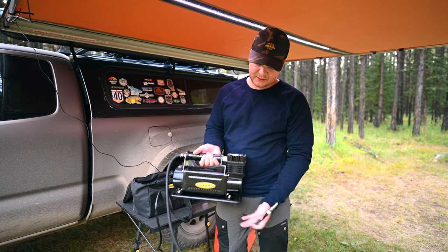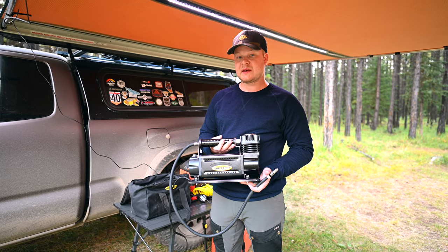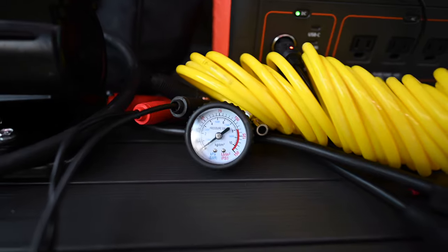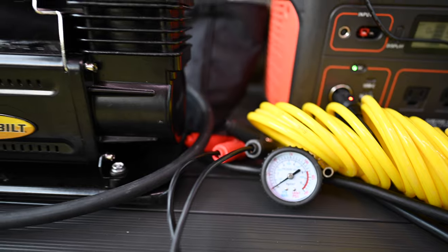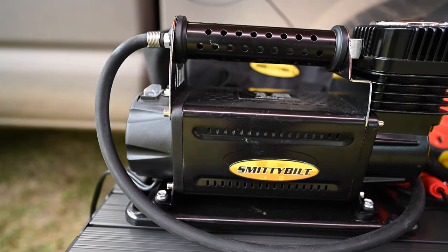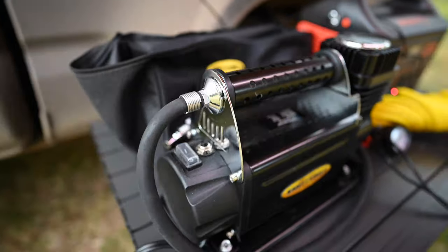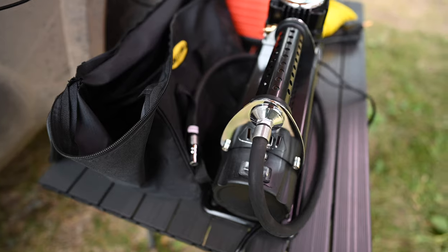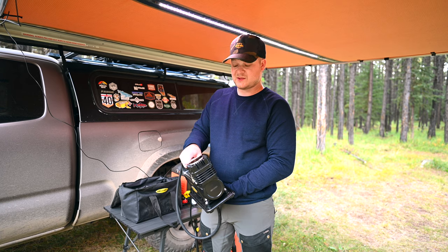And then the piece de la resistance — the compressor itself. As you can see, it's a very big, heavy unit, but because it is big and heavy it can handle airing up four tires. My tires are just 31 inches, but you could probably air up to 35-inch tires without it overheating and dying. It's got nice rubber feet so the vibration is very limited. It stays nice and still, and it's got a basic on/off switch and a relief valve. Super simple.